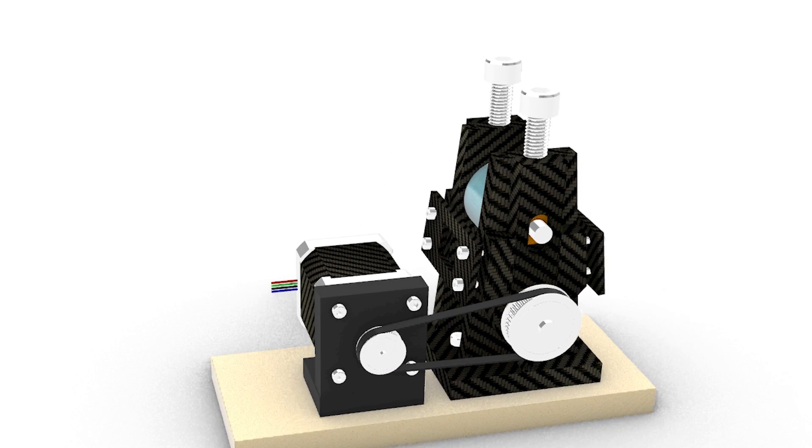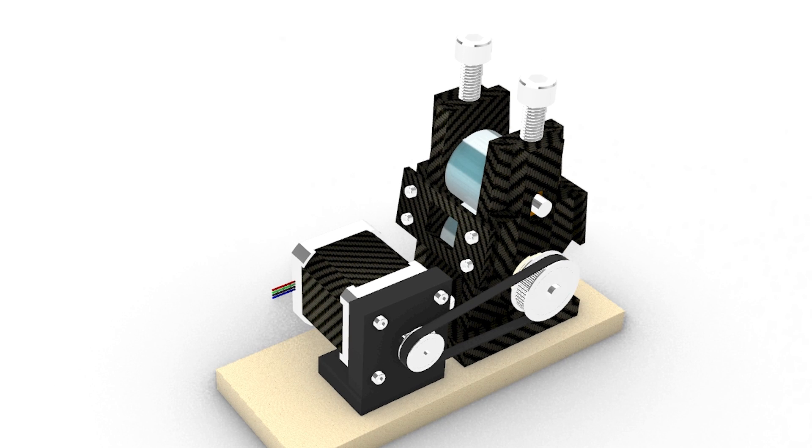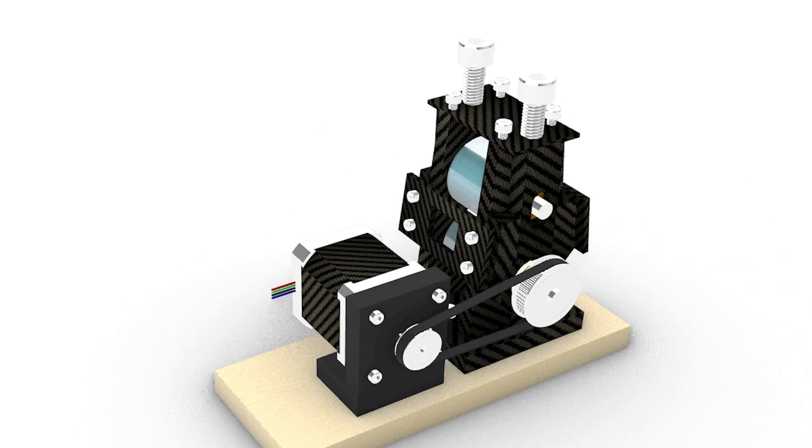Hello guys, it's me, your beta tester for Velvowinda again. I hope you are doing well and you already started with the last part, printing the STLs and fitting everything together.